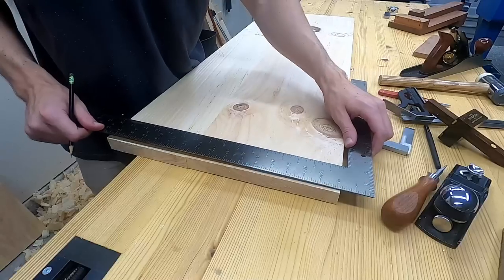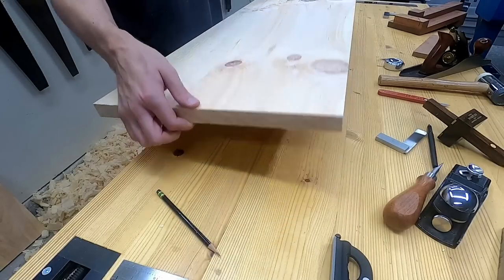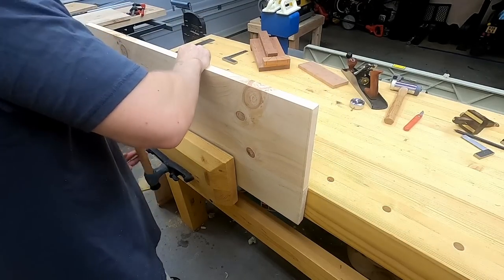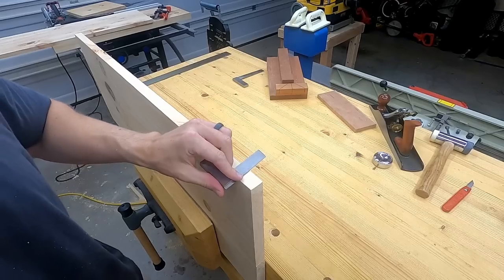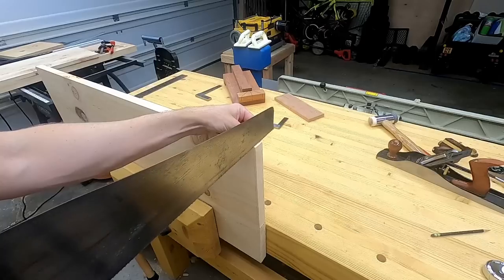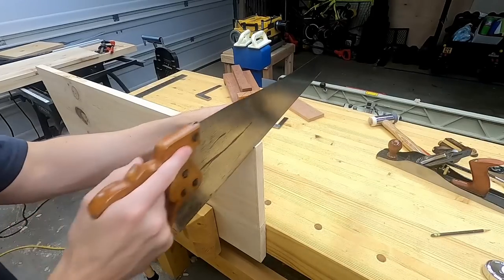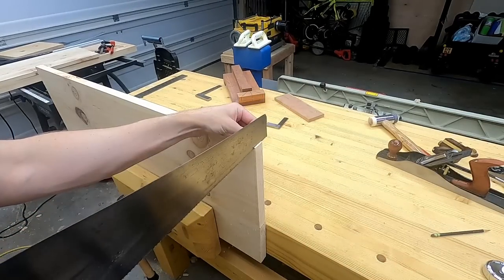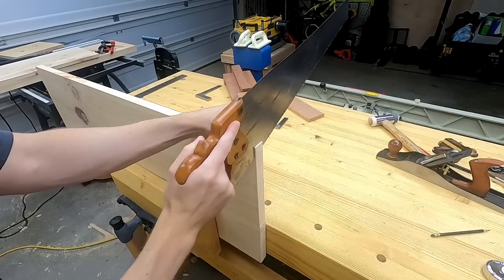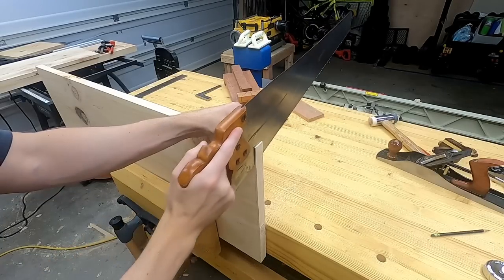Now for the second method. It starts with about the same setup — marking a 90 degree line where I want to cut. And that's actually the whole setup. One of the biggest things about hand tools versus machines is that with machines you spend a lot more time setting up for the cut and then the cut is done very quickly. With hand tools, the setup is generally much quicker, but more time is spent on the actual cut. There's a real sense of freedom and not feeling limited by lack of a tool, even when I had far less tools than I have now.